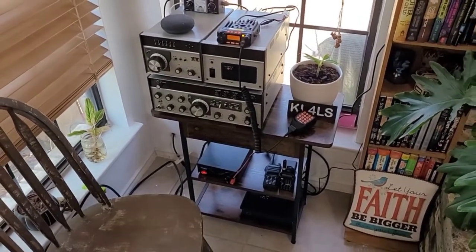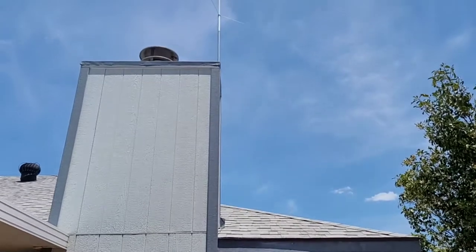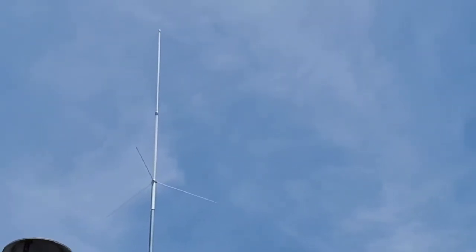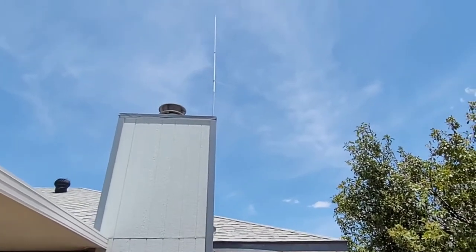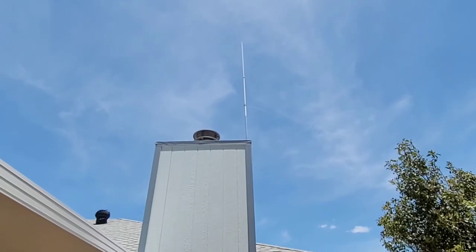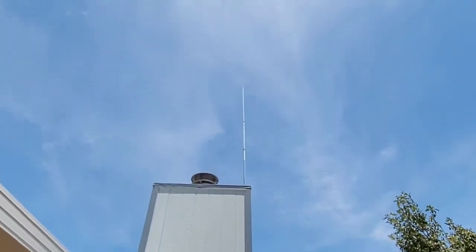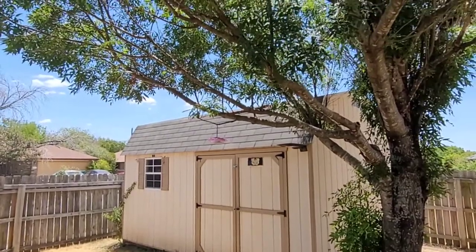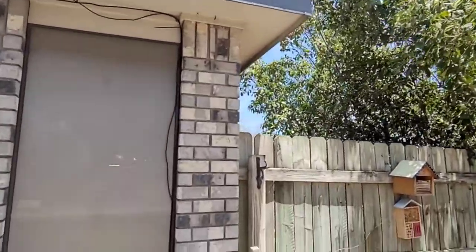I'm going to go outside and show you where my current two meter radio antenna is and where I think I might put the other one. I'm in Central Texas and this is my Tram two meter vertical antenna — it's up there pretty decent and I get some decent range out of it. I'm thinking maybe of adding a vertical HF antenna on the left hand side of the chimney, or maybe just running an end-fed wire down across into my shed. It does come out right to this window.